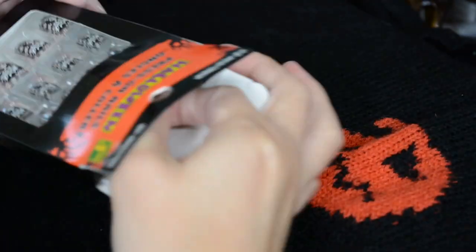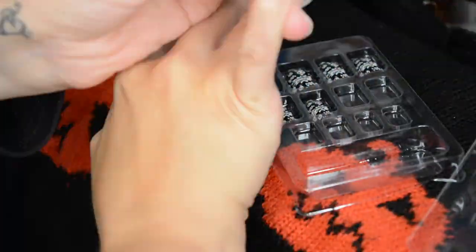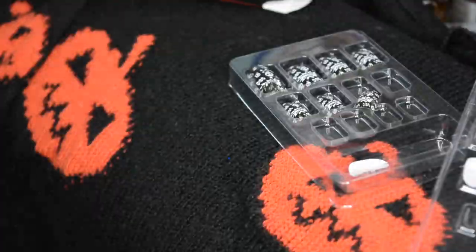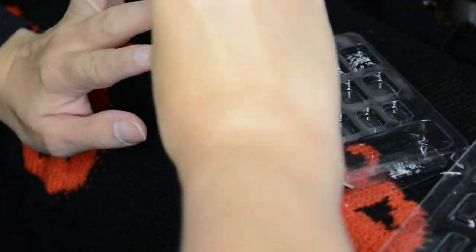Literally all you do is take these out of the tray and push them onto your nails — that's just how they stick. And somehow they're still stuck on. I stuck these on last night, so it's been literally 24 hours since I put them on and I still have all ten fingernails.